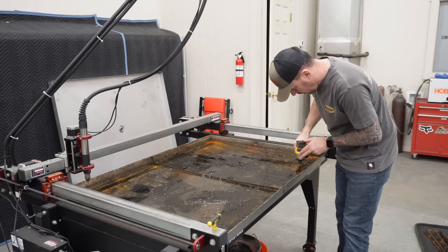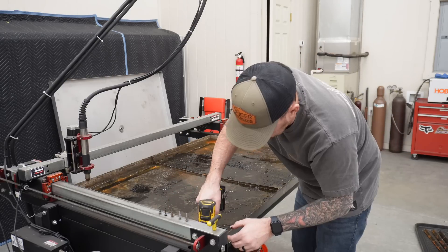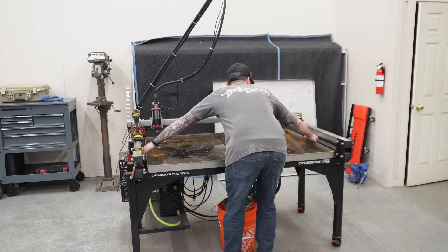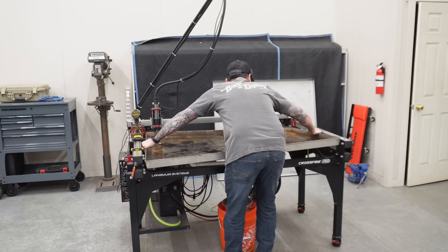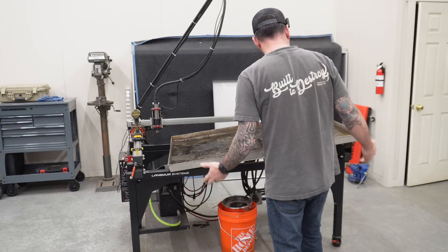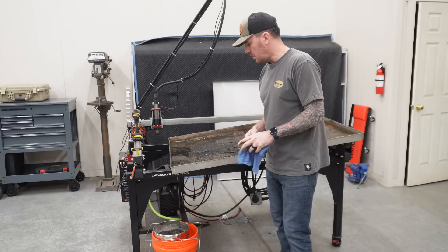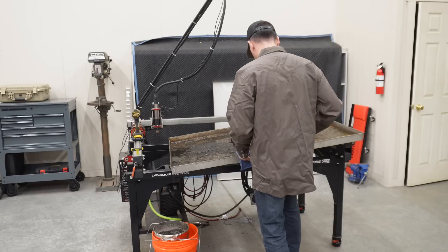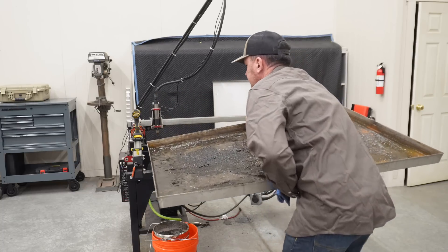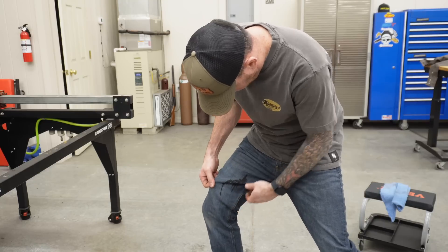It's drained down enough so I'm going to go ahead and yank out all these 5/16 self-tappers and hopefully pull this thing off all in one piece. Of course we're leaking out of our mounting holes — the ball seems to be the only one it's leaking out of. We'll just let it rip. We got it over — a little bit of a mess there, nothing I haven't done before.